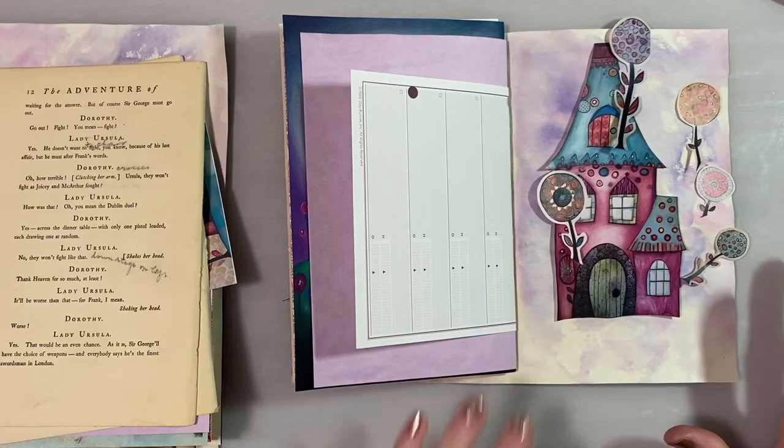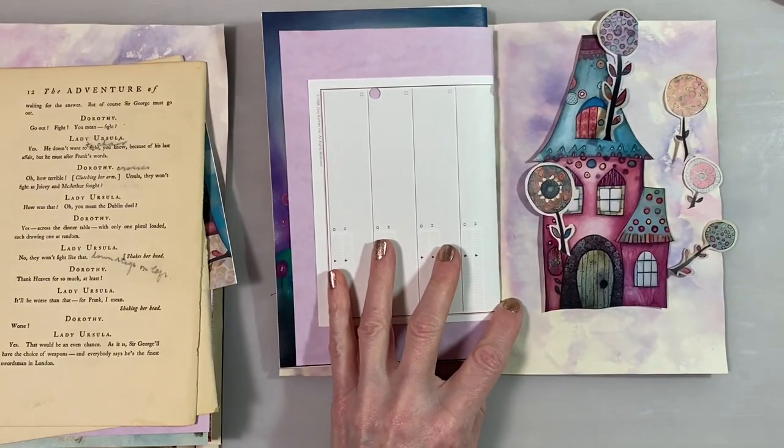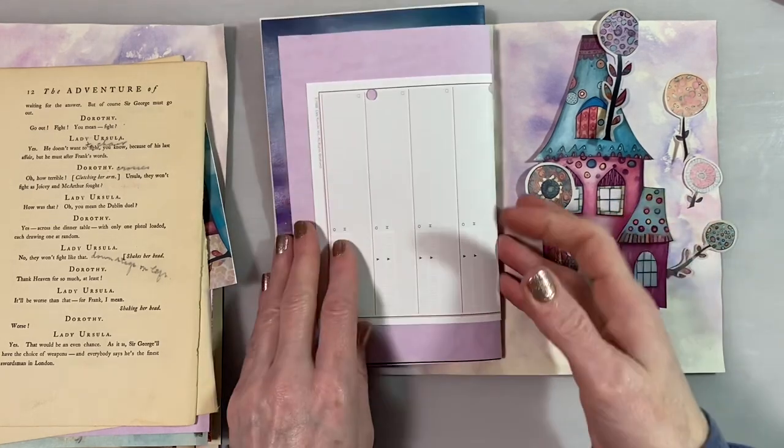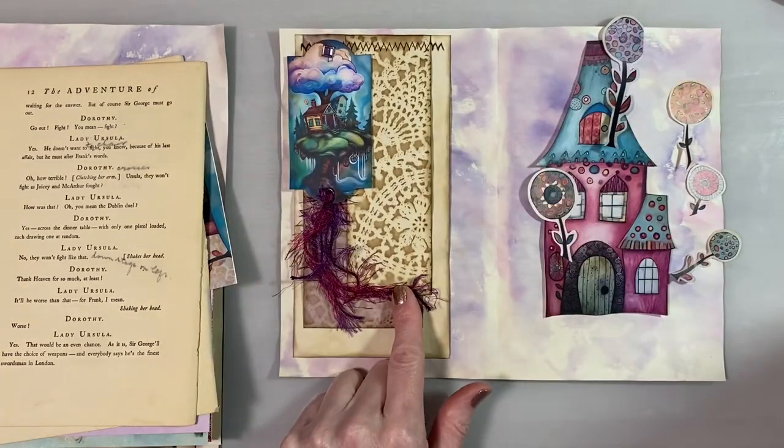Hello, it's Stephanie with Coffee Paper Scissors. I have decided to add a pocket on the back side of that page we were working on in the last video.